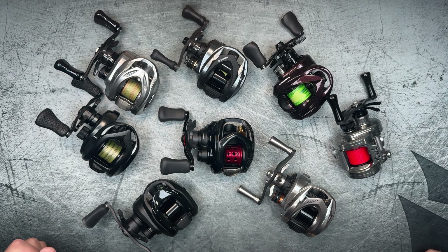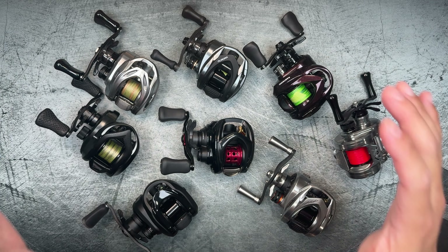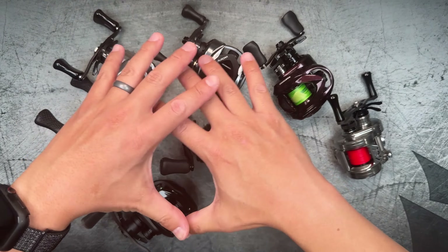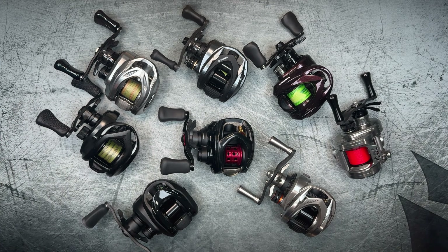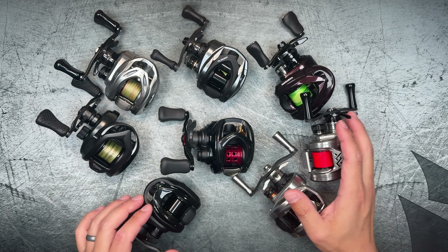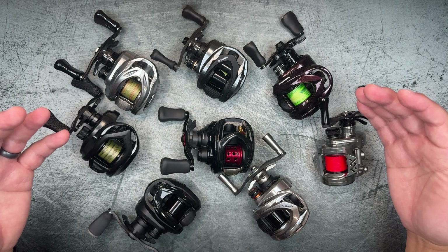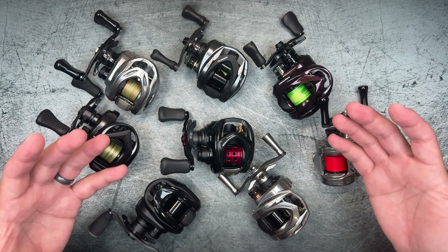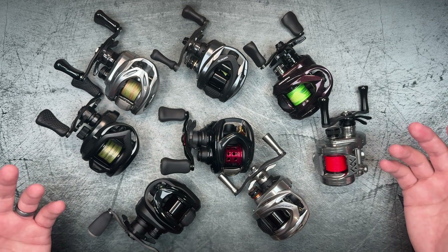Hey guys, what's up and welcome back to the BFS Fishing Channel. In this video we're going to be doing a casting comparison of all the reels right here. Basically this is a casting comparison test of 28 millimeter spool reels. It's not going to be the most comprehensive test, but it's going to be fairly comprehensive because these options are ones that are readily available on the market right now.